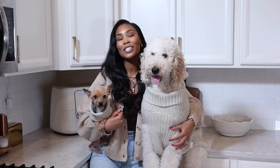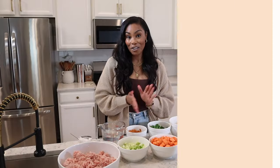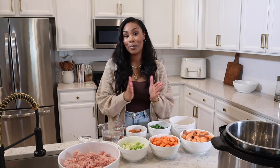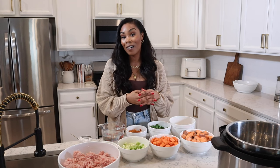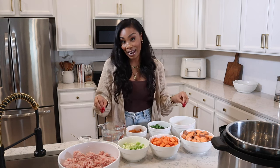My dogs seriously love this recipe, so without further ado, let's get right into it. Here's all of the ingredients we're going to be using for this recipe. I have had so much fun playing around in the kitchen creating this recipe for my dogs. I'm using some ingredients that I've never used before in my homemade dog food, and my dogs have been eating these ingredients the last several months and they love it. So let me share with you guys everything I have.